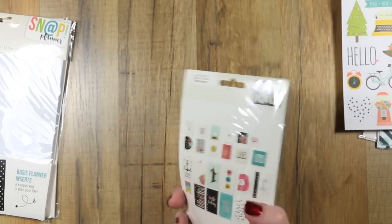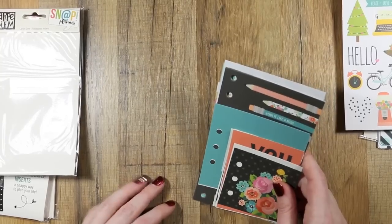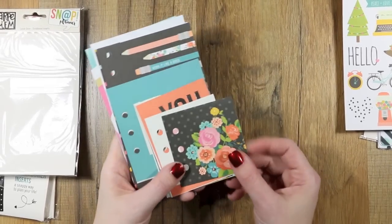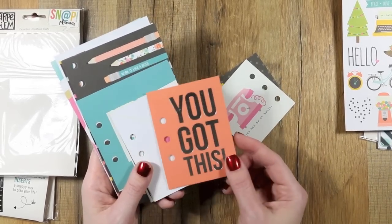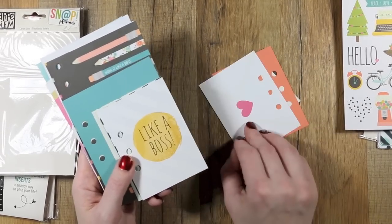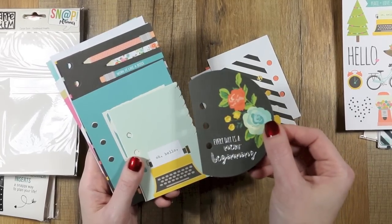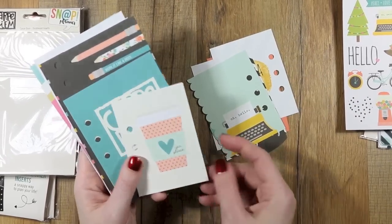Then we have the dashboard inserts, and I'm glad they sent me these because I had them in my shopping cart — I can't say no because I have all the Simple Stories journaling cards and snap kits. This is what they look like: 'You Had Me at Hello' — that's cute — and this side has silver foiling on it. The back is plain. There's a cute little envelope and another foiled shaped one that says 'Every Day is a New Beginning.'